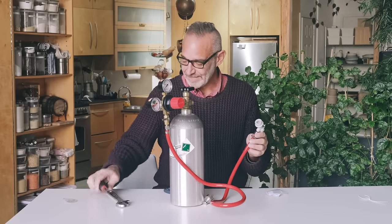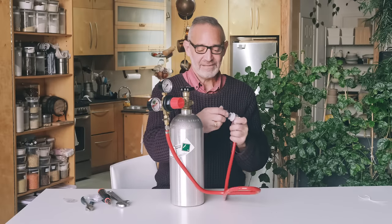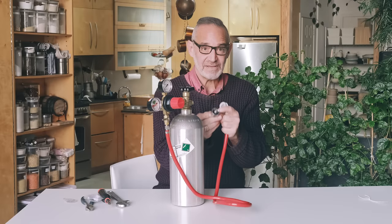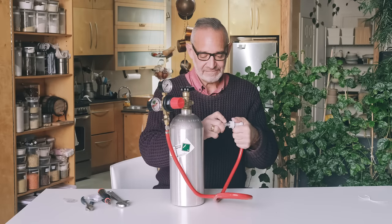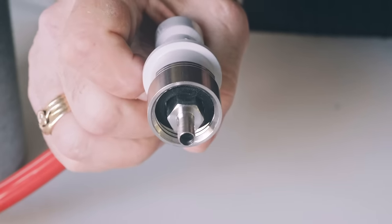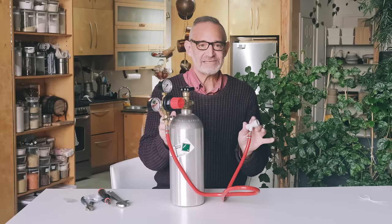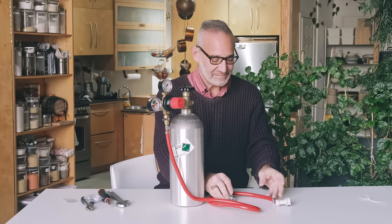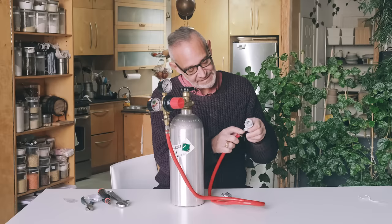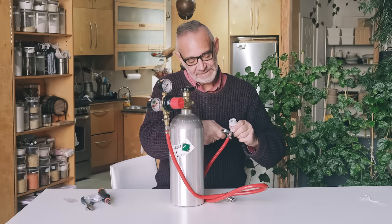That's it — your whole system is completely assembled. Three tools, a couple of minutes, all put together. This piece has a rubber gasket that will press up against the bottle. You just pull back on the collar on the little ball disconnect adapter, this slides in, and that's attached. This stuff is all beer-making standard equipment so it's available everywhere. The company ships throughout Canada and the US. Just a slight tighten again so it doesn't leak any gas.